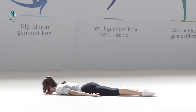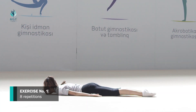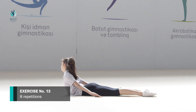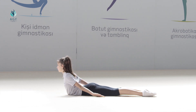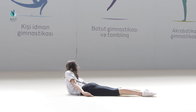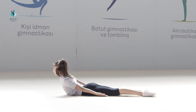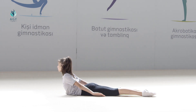The exercise should be repeated eight times. Exercise number thirteen: starting position is the same, chest is up. On count one, we stretch to the right. On count two, we take the initial position. On count three, we stretch to the left side. On count four, the initial position is taken.